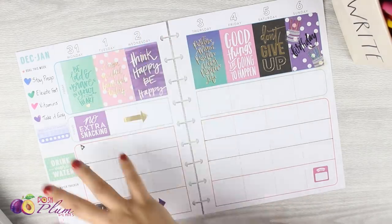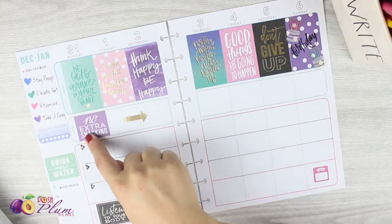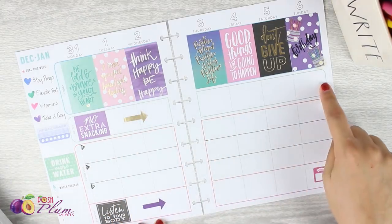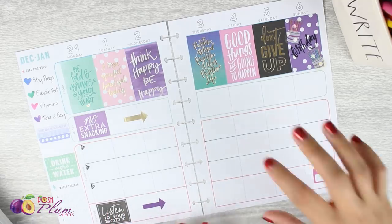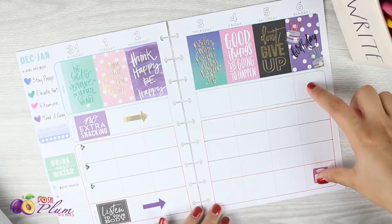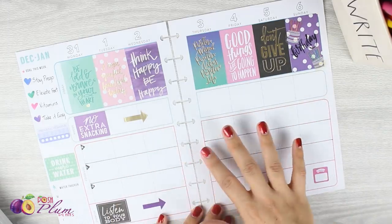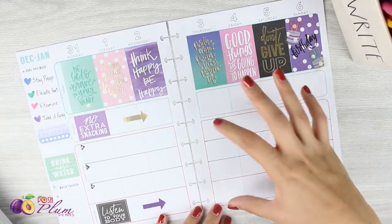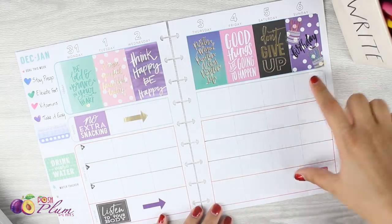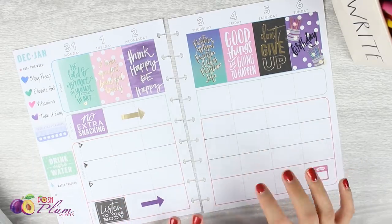My spread is pretty close to being done. I've got all of my essential elements on here. At this point I'm going to continue with the focus and exercise sections — since mine is so easy this week, I'm basically just going to put some decorative stickers here, and of course leave the food log completely open so I've got space to write things as the days go on for that first week of January.